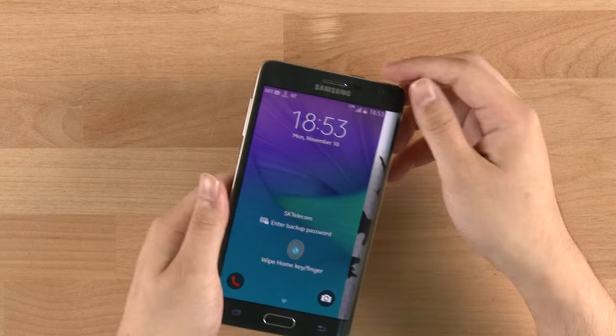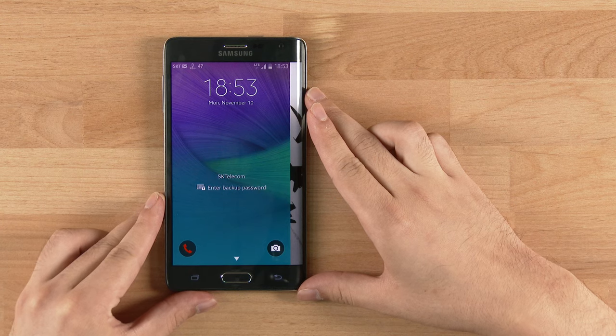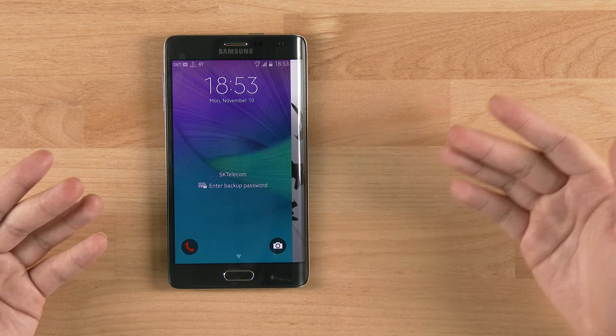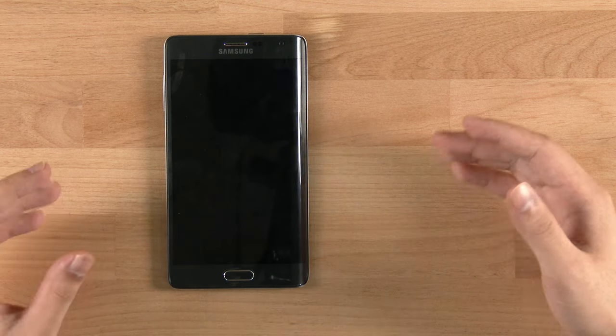That was the Galaxy Note Edge review from undercage.com. For more photos or other reviews, drop by undercage.com or follow us on Instagram, Facebook, Twitter, and Google Plus. Thanks always for watching and we'll see you later.